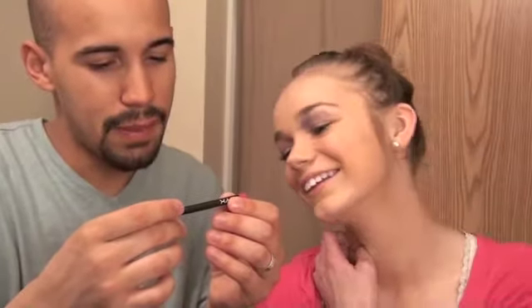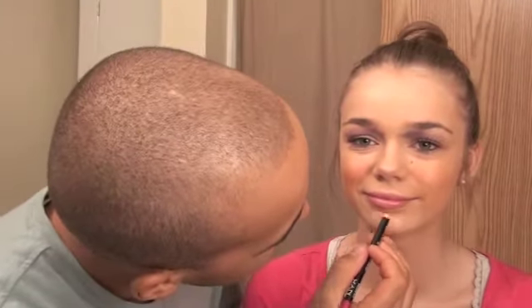So we're going to try some NYX — this is a lip liner pencil. I guess we'll go on the lip or around the lip? I don't know, but we'll just color it up a little bit. Oh, look how good that comes in.